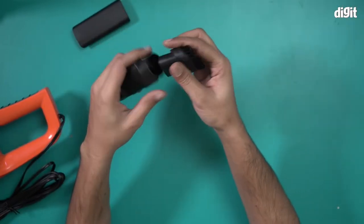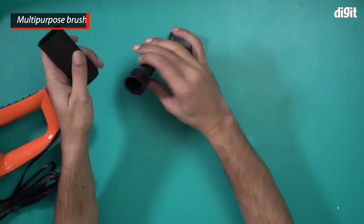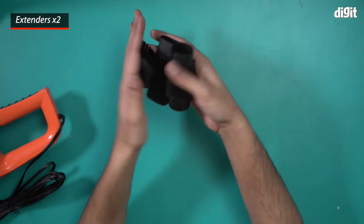There are a lot of attachments here. This is a multi-purpose brush that comes with the unit, and these two are basically extenders. So we have three attachments in total.